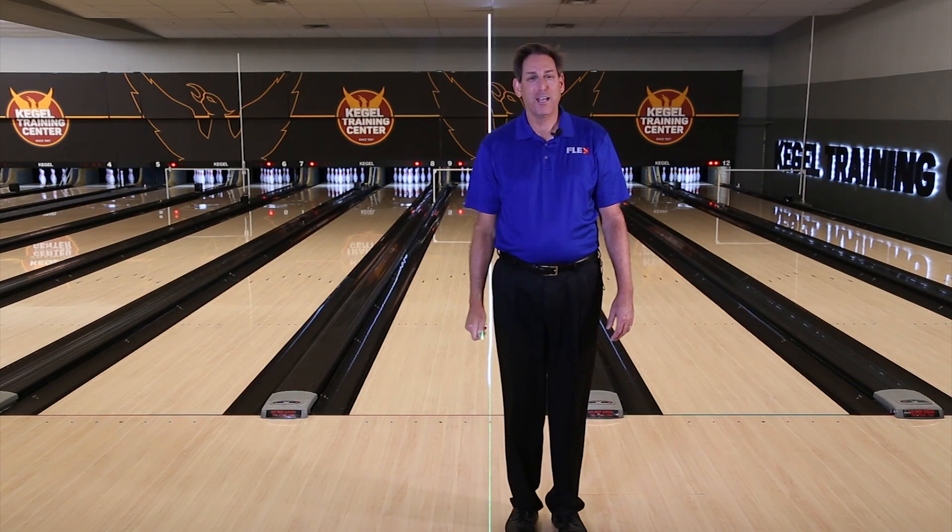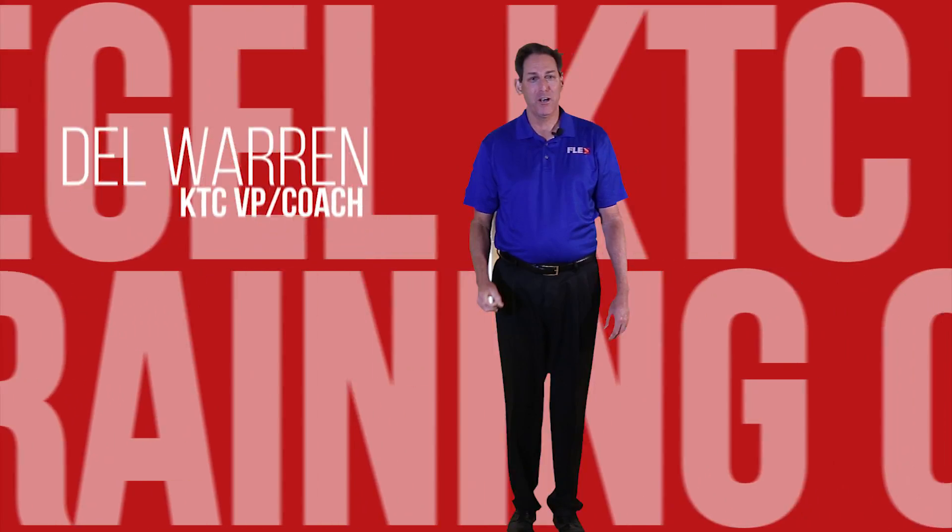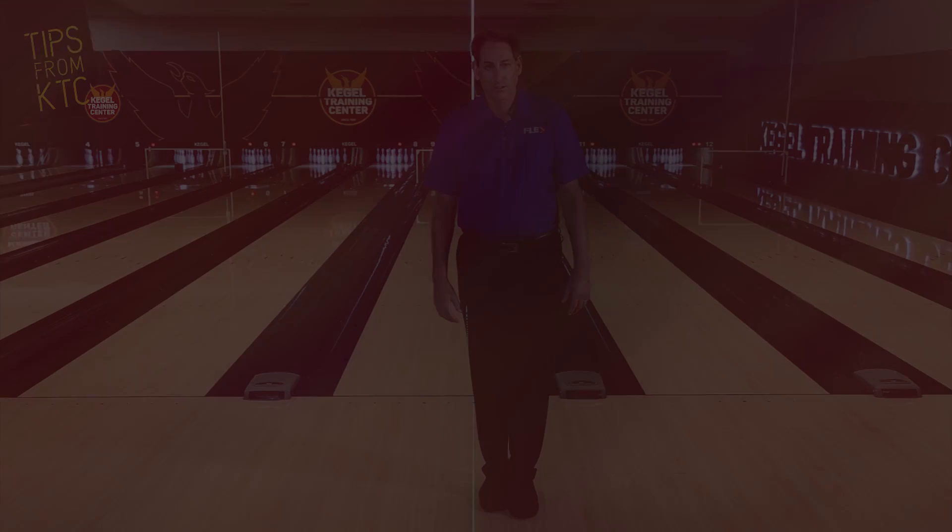Hi, my name is Del Warren, Vice President of the Kegel Training Center. Now that we've talked about the stance and the start, let's talk about the finish position.